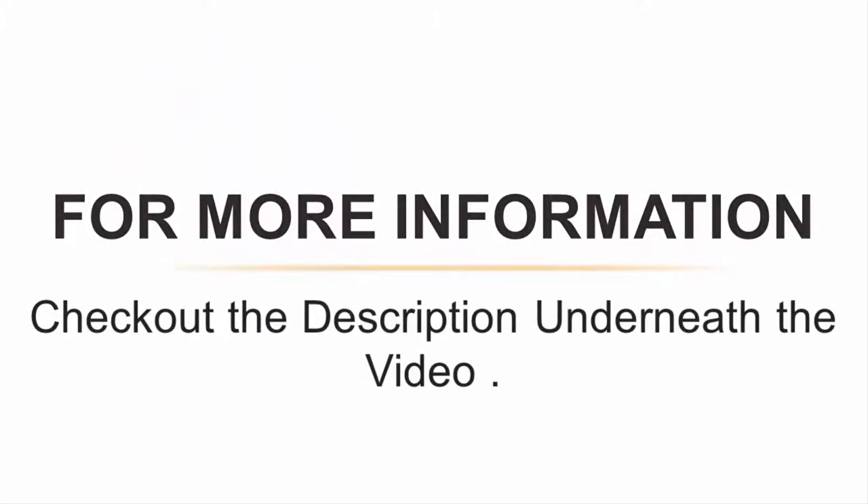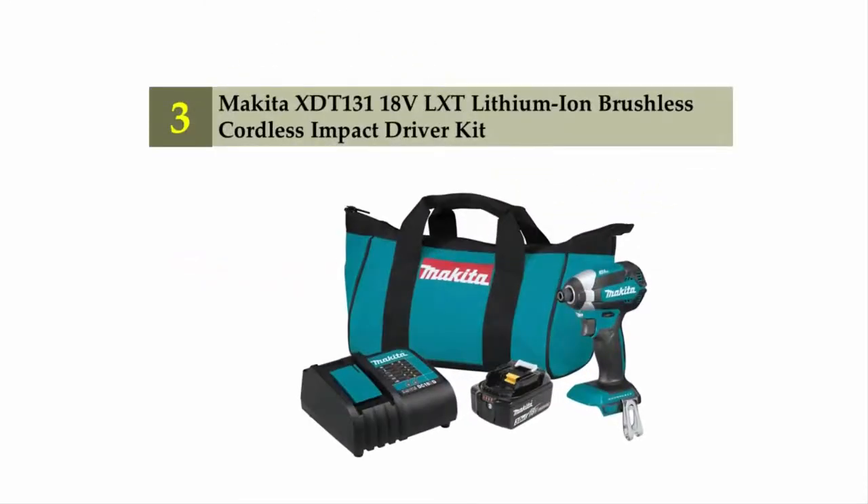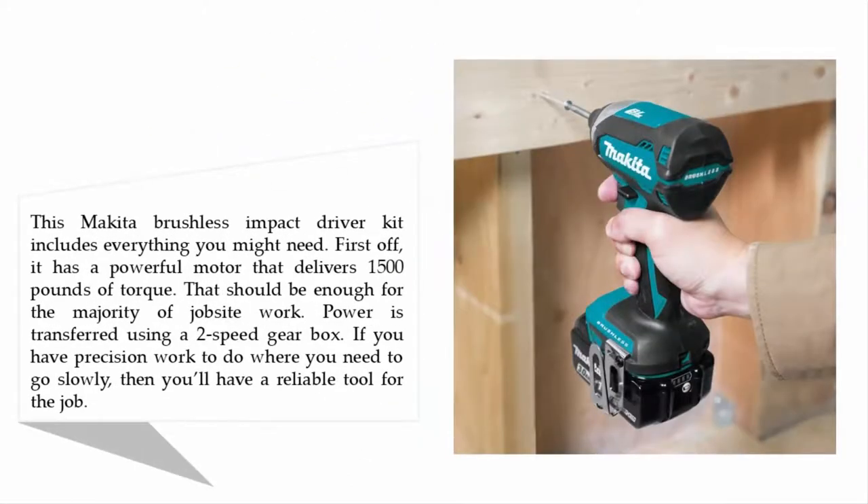Halfway through our list at number three: Makita XDT131 18-volt LXT lithium-ion brushless cordless impact driver kit. This Makita brushless impact driver kit includes everything you might need. It has a powerful motor that delivers 1500 pounds of torque, which should be enough for the majority of job site work. Power is transferred using a two-speed gearbox, so if you have precision work that requires going slowly, you'll have a reliable tool for the job.